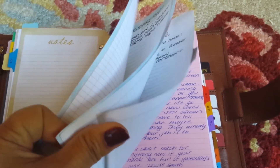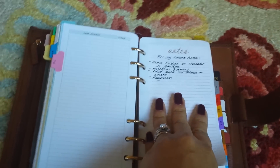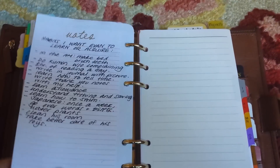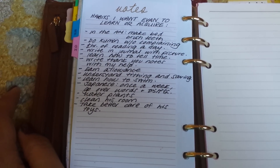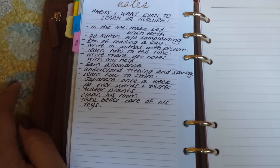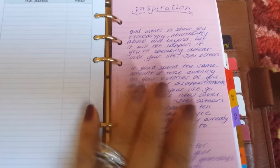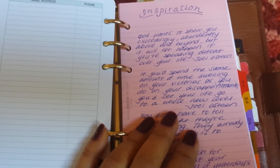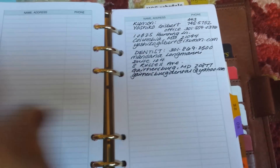Under 'F' I have food-related stuff. 'H' is for my future home — we're trying to move, so I'm writing out things I'd like in my next house. I also have a habits list for my six-year-old: making his bed, brushing teeth, half an hour of reading a day, writing thank-you notes with my help, earning an allowance, and taking better care of his toys. Under 'I' is inspiration — quotes on pink paper so they stand out; if I'm having a bad day, I can read them for a quick pick-me-up.